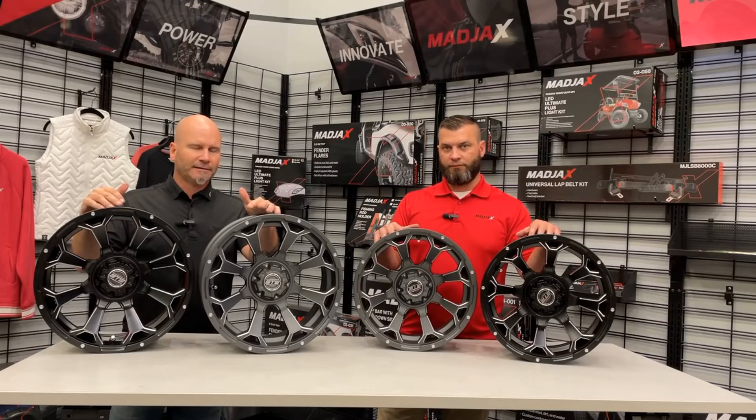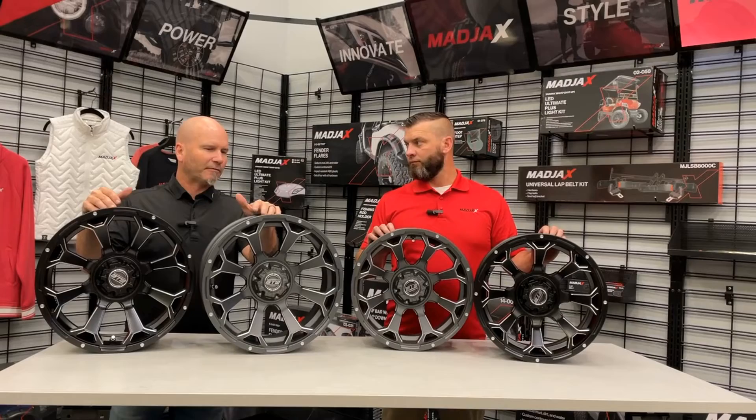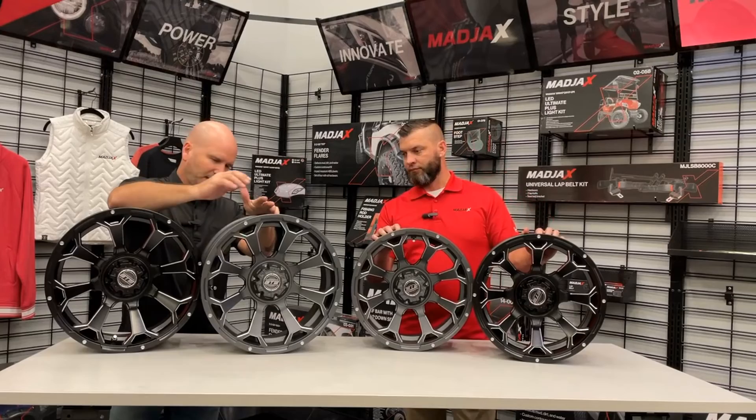Both give you a great ride no matter what. Depending on your style or what kind of riding you do — whether it's on a golf course, in the streets, out hunting, or riding across a field — whatever you need is there. Same thing called out with the ball milled finish, the caps, and everything that really stands out. I think it's a great product.